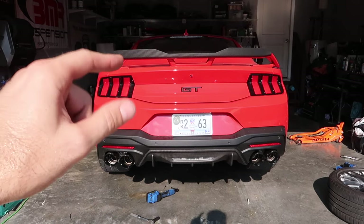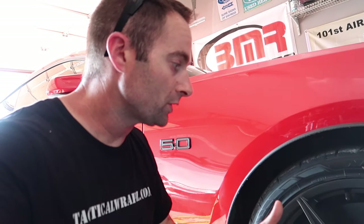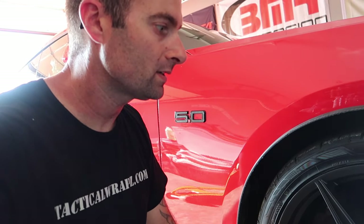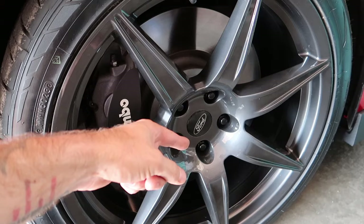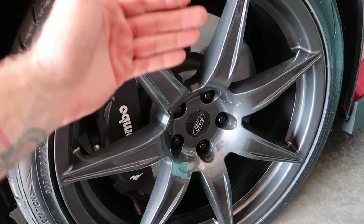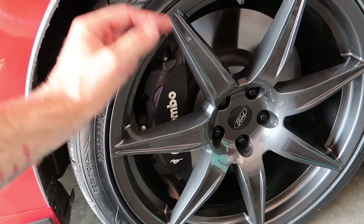Moving on — we've got these new SVE CFX wheels, basically a GT500 2020 model replica. We added carbon trim similar to what a Dark Horse or Mach 1 has, but the offset is sunk in. So we want to space that out about a half inch, and you can't do that with the stock studs. We're going to extend them — we've got some ARPs getting delivered in about an hour. We'll put the ARPs in with our open bolt lugs and a spacer behind to bring the wheels out about a half inch.